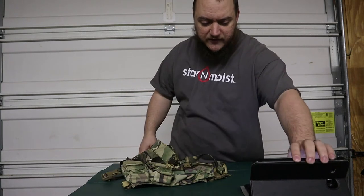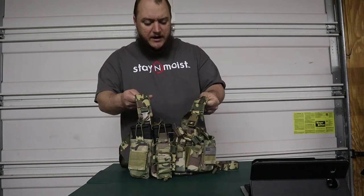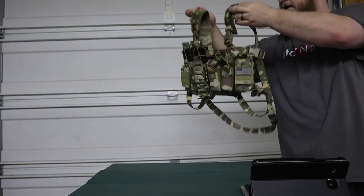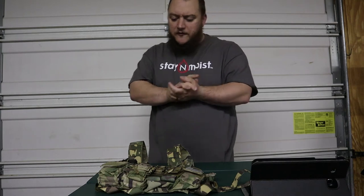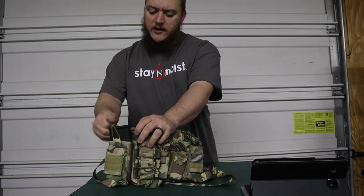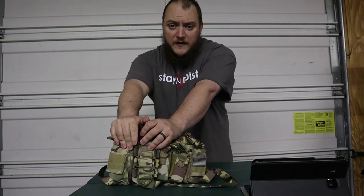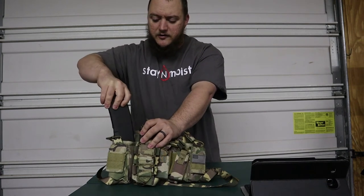It also has PALS webbing on the shoulder straps at the front, so you can hook on your radio mic, push-to-talk buttons, things like that. The rig takes four 5.56/223 mags and they have these kangaroo flaps — elastic straps — on the pouches. The pouches are not molded, there are no kydex inserts, but I do believe they will fit kydex or polymer inserts so they hold their shape and make it a little easier to get mags in and out.